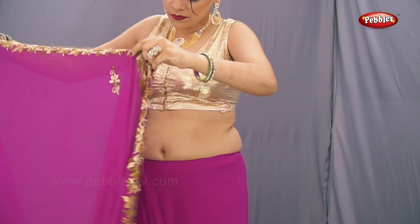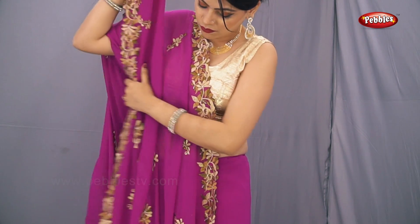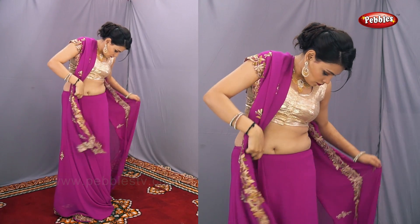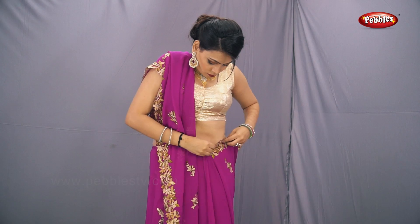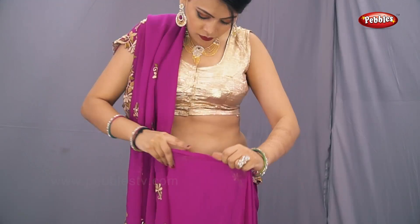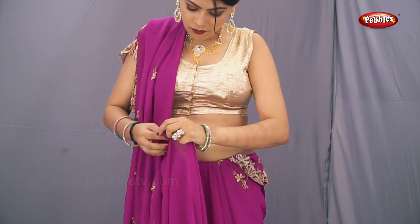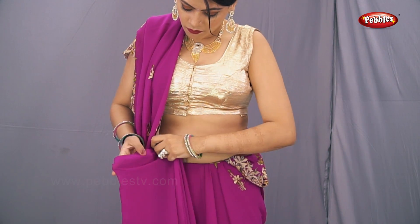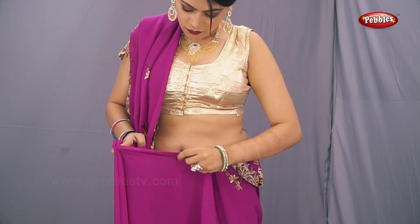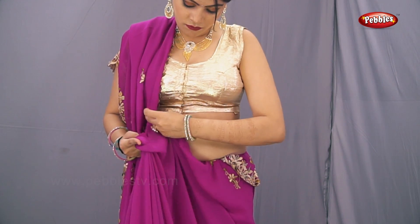Place it on your right shoulder. Now we will start making the pleats from the center part of the sari from the right hand side, as you can see on the screen.